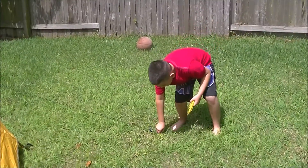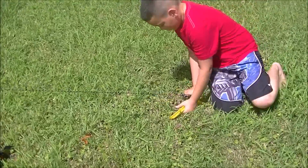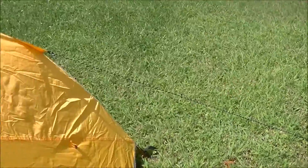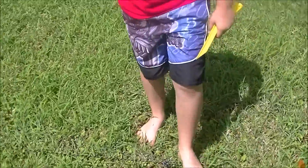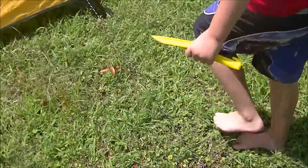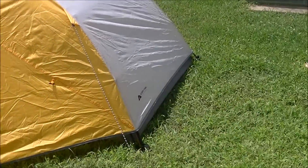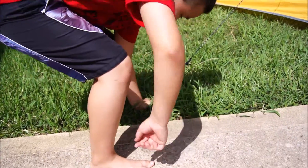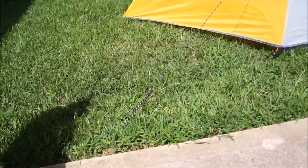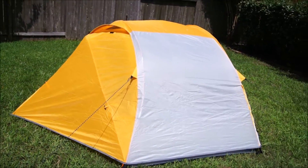Jacob is showing us how to put the guidelines in. Push it down — this gives you some extra security in case it's windy outside. Put the other one in, and you can see it helps bring it in and makes everything really tight and good to go. Jacob's putting in the last guy line. And there you are, folks — a beautifully assembled tent.